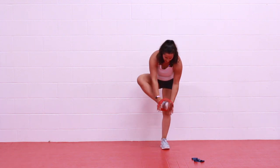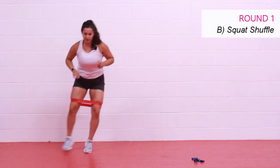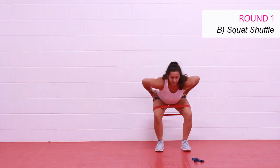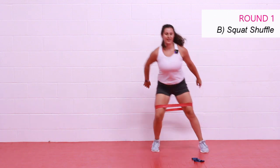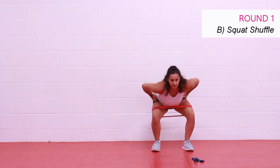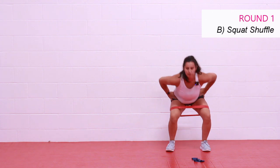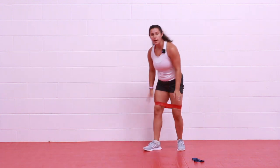All right — heavy band, put it around your legs just above the knees, not on the knees, above the knees. We're going to drop down into a squat, then a shuffle. Let's go — squat, shuffle. You can just do one shuffle if that's all you have room for. We want to get deep in that squat, drive those knees apart, come up, shuffle, shuffle. Maintain distance between those knees. You can step-step if you need to take the impact out. Drive those knees out especially during your squat. If your heart rate's getting too high, just slow down a little bit.